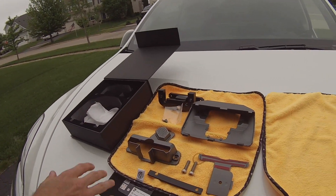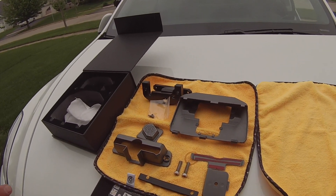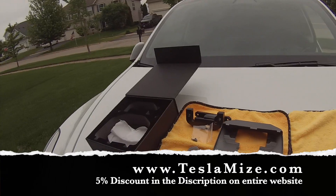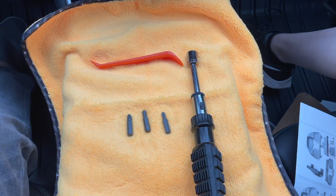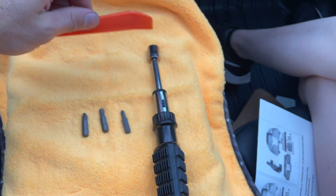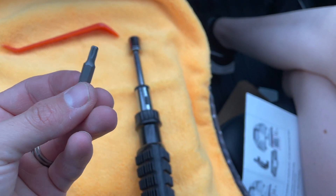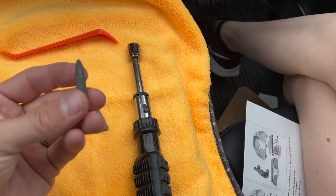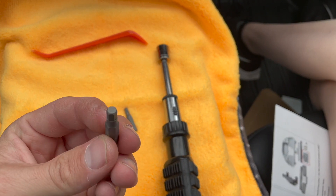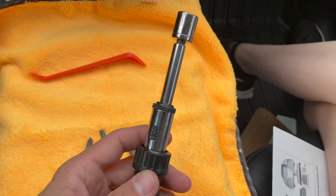That's everything in the box. If you need additional instructions you can go to teslamize.com, otherwise just follow along with us. Here's a quick review of the tools you'll need: a plastic pry bar, a Torx 25 screw bit, a standard screwdriver bit, an H5 hexagon bit, and a Torx 20.